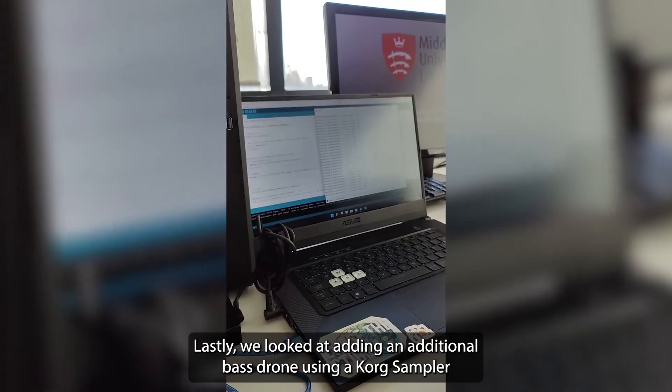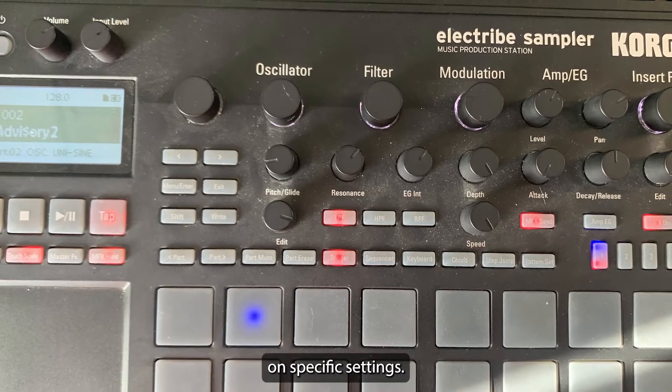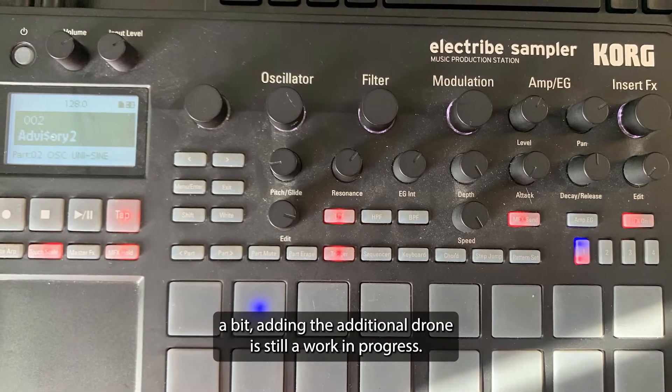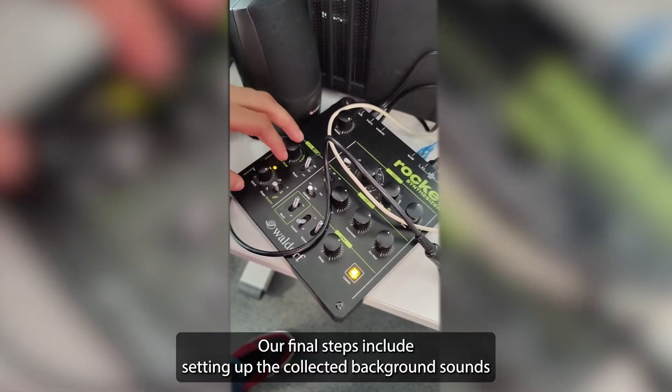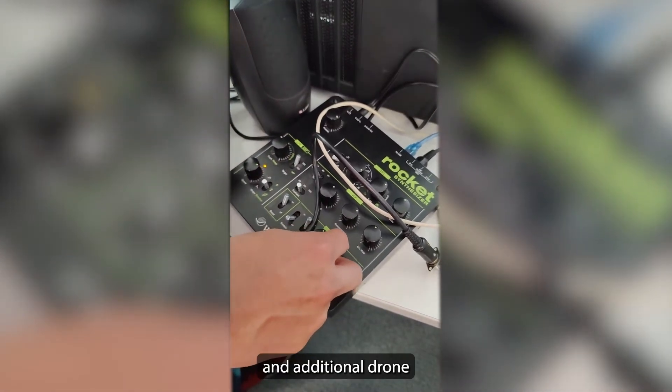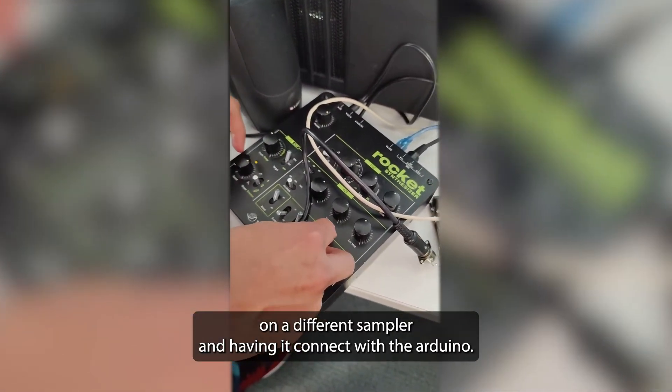Lastly, we looked at adding an additional bass drone using a core sampler on specific settings. Although we had experimented with this a bit, adding the additional drone is still a work in progress. Our final steps include setting up the collected background sounds and additional drone on a different sampler and having it connect with the Arduino.